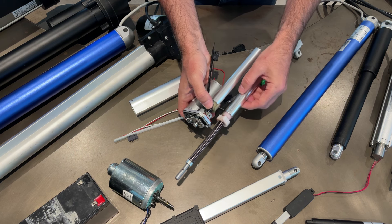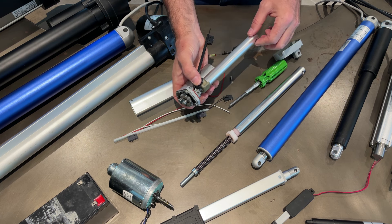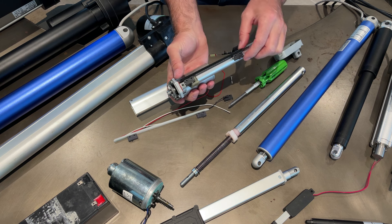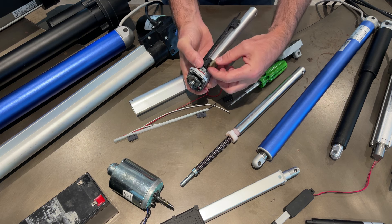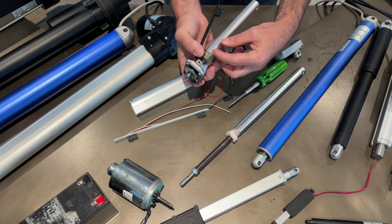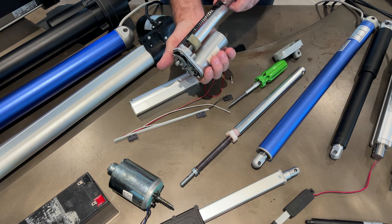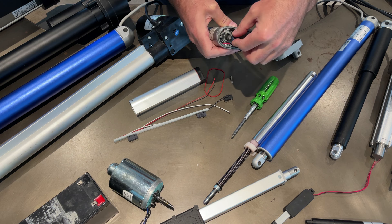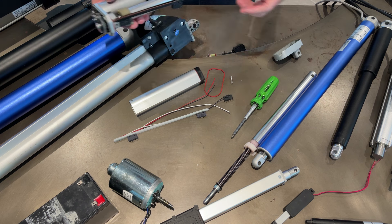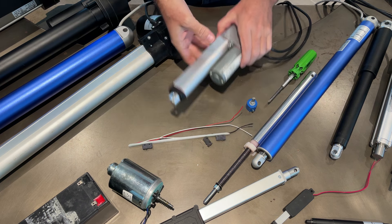You'll notice on this high-speed model the nut is wider than on standard models. That's because when the shaft is moving fast, even when you cut the power it can overrun the limit switches. So the nut is made twice as wide to act like a parachute landing - it slows down and doesn't overrun and cause binding. These are metal gears, but there's no feedback whatsoever inside this actuator.